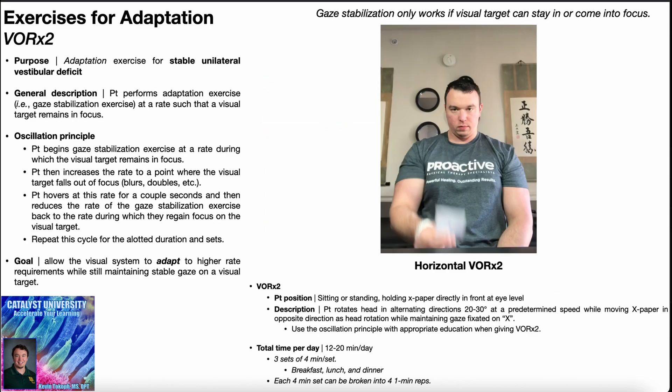Now shifting to the VOR times two, a progression of the VOR times one. This is very similar, but there's one major difference: the X paper now has to move. The patient is positioned in sitting or standing, holding the X paper directly in front of them at eye level. You cannot have the X paper taped on the wall because the paper has to move. The patient still rotates their head in alternating directions 20 to 30 degrees at a predetermined speed, but the X paper moves in the opposite direction of head rotation, while maintaining gaze fixated on the X.